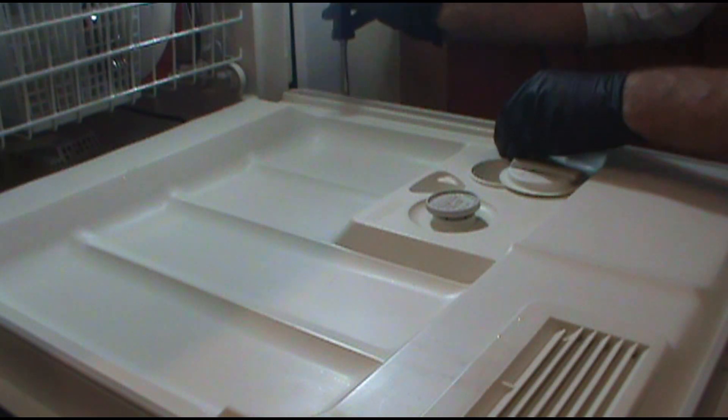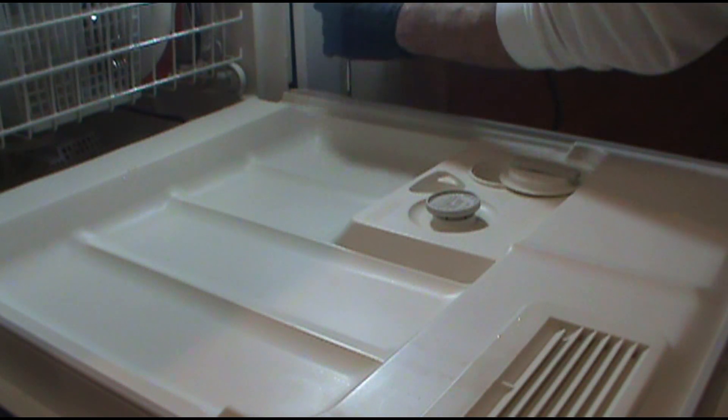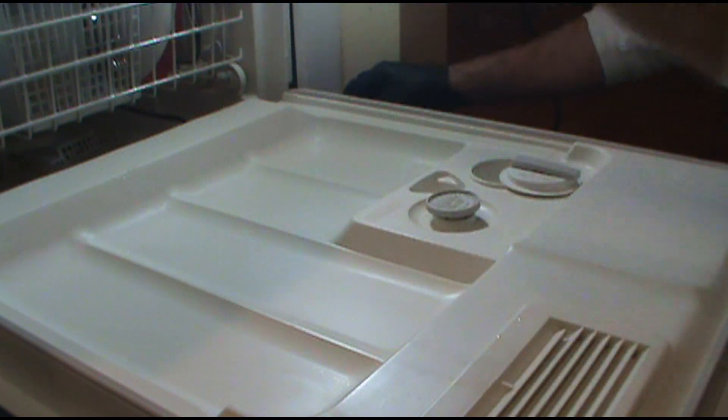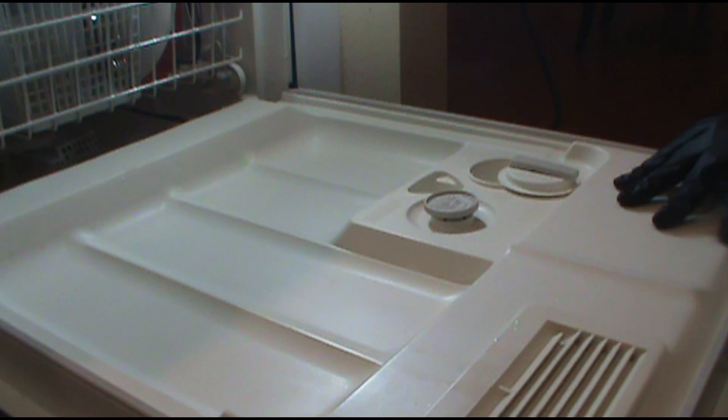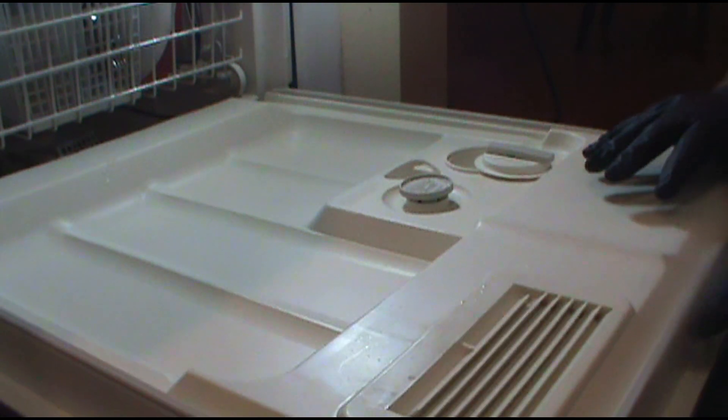Last screw - once you get the last screw out, this panel will just pop right out and we can take a look.